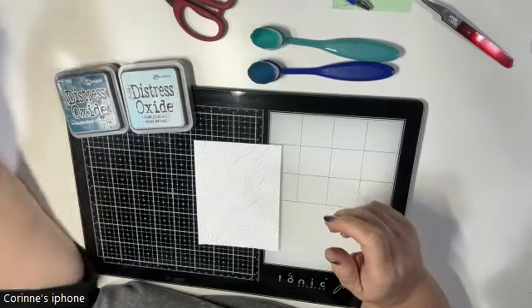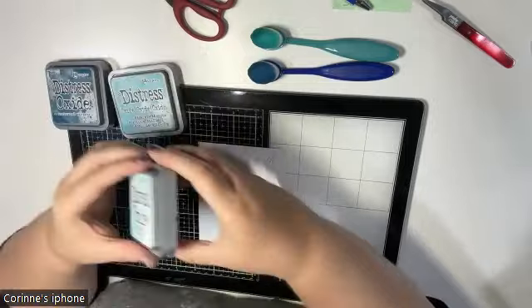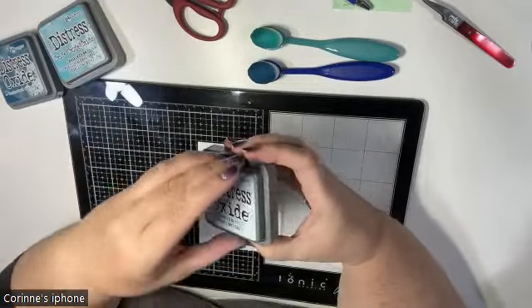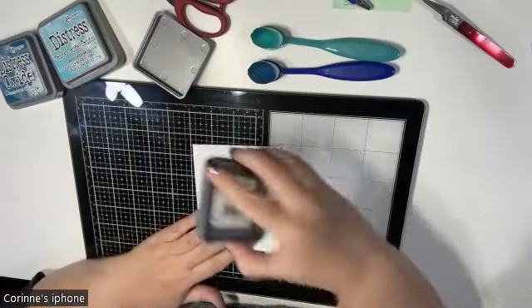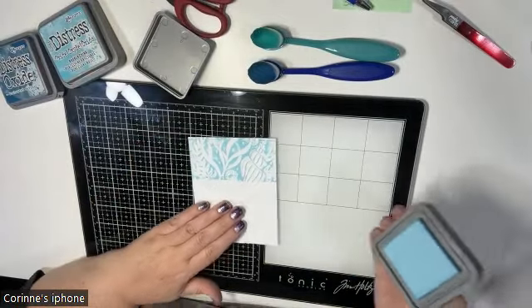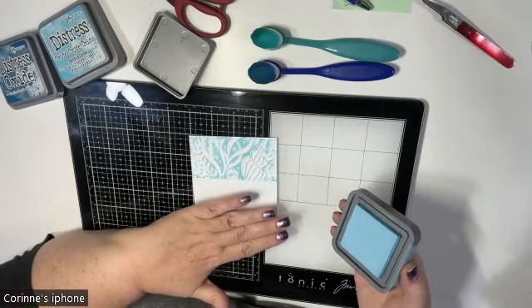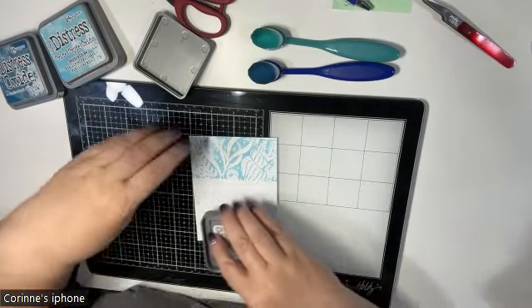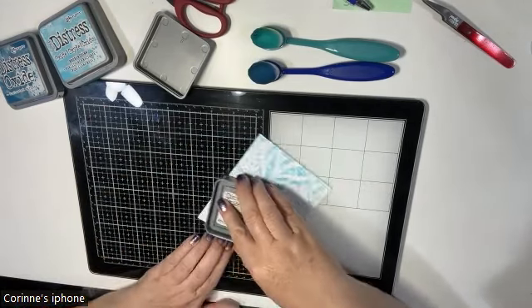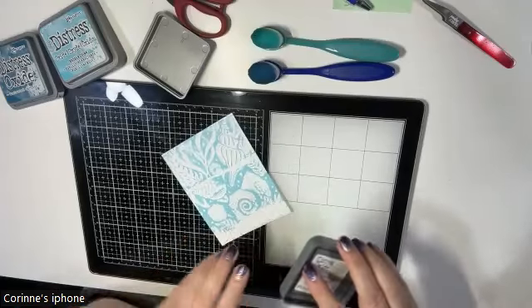The colors I want to use today are Uncharted Mariner, Tumbled Glass, and Broken China. I'm going to start with Tumbled Glass first — I'm just going to take my ink pad and swipe it across the top. By swiping across the top, the ink pad hits all the flat surfaces; it won't get under the white recessed areas much, and that's fine.